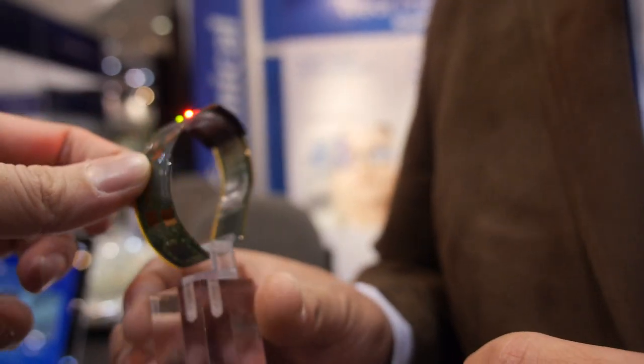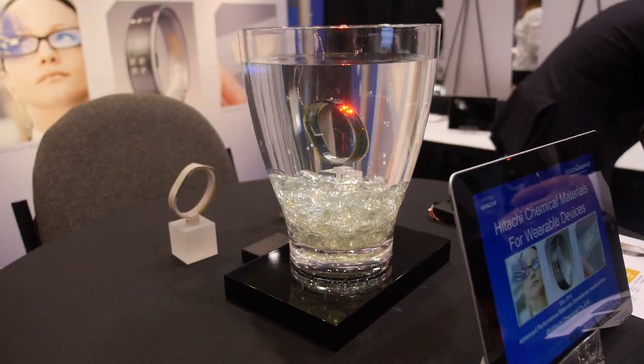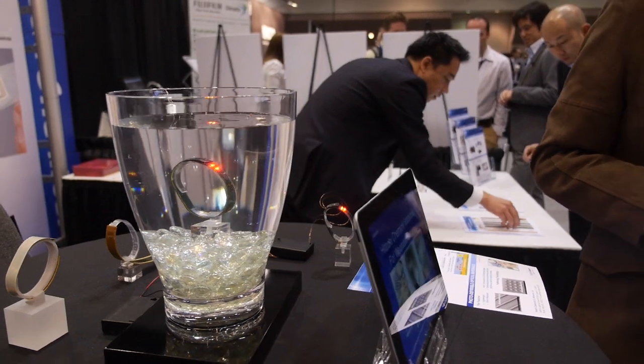So this is about wearables? Yes. This is flexible, wearable, waterproof? Yes. You can put this in your smart band or smart watch.